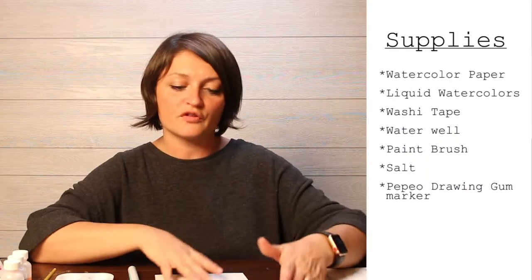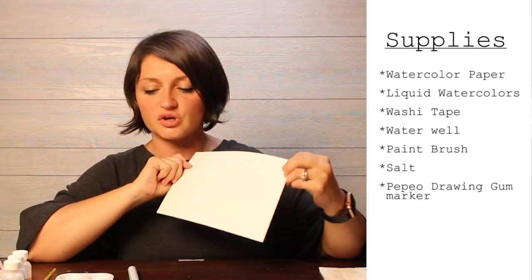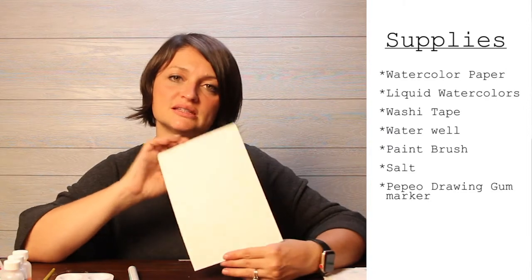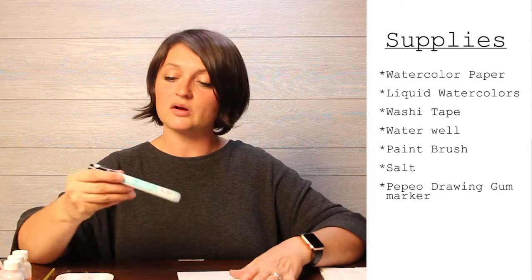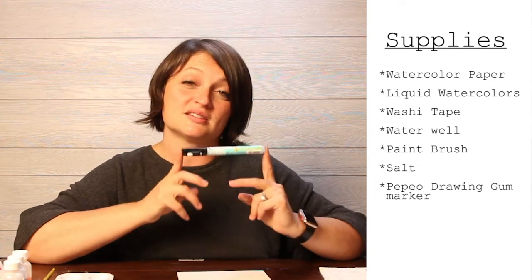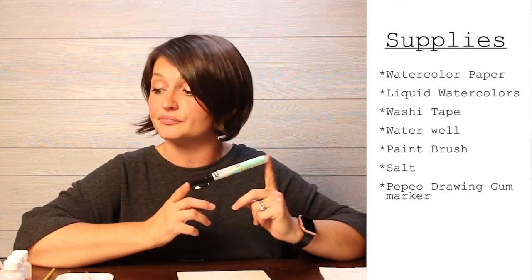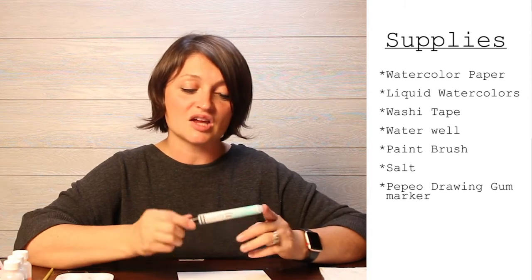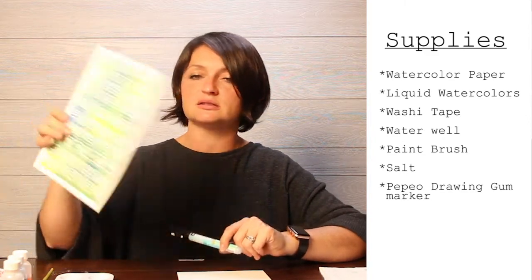Let's go over our materials. We are going to use some Canson watercolor paper — Canson is my favorite. This is a 9 by 12 that I simply cut in half, so it's 9 by 6. We're going to use this masking fluid marker by PBO — this is the most important part of this tutorial, because you need it to make really clean white lines.